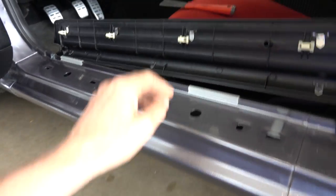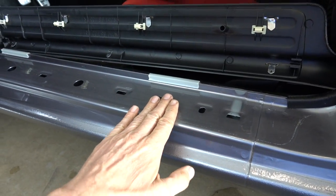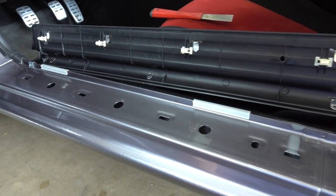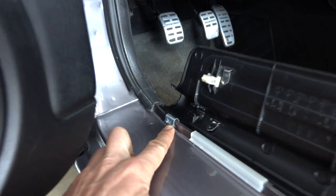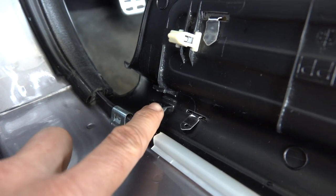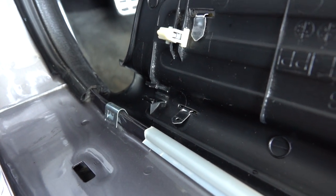All I did was put a tool underneath there and just kind of lift it up with my fingers, and this just kind of popped upward off of there. The only problem I had was in this area right over here — this thing clips onto the metal, and there's a little groove right there that it fits into.